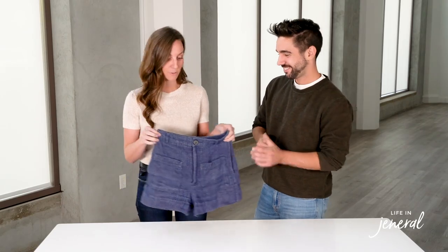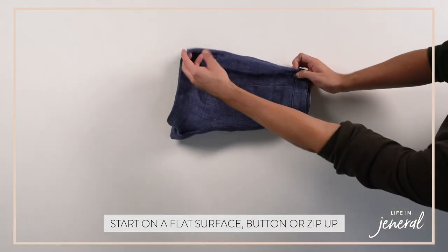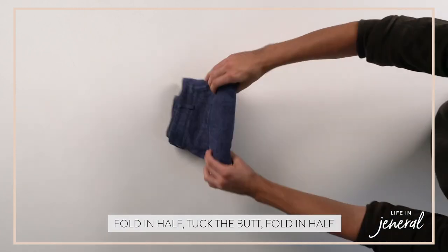Next up, we're going to show you how to file fold shorts. Same thing — use a hard surface, zipper zipped, button buttoned, fold in half, tuck the butt, and then just fold it down once.